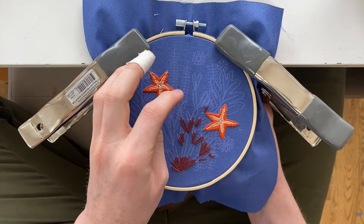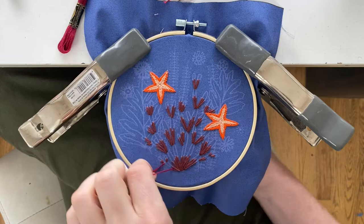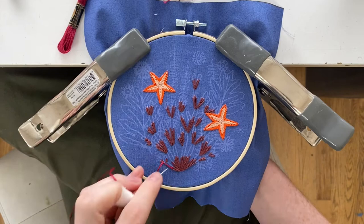Then you're going to switch to the lighter maroon color and get the very tops of the coral. You're going to continue that process until the very front is finished.